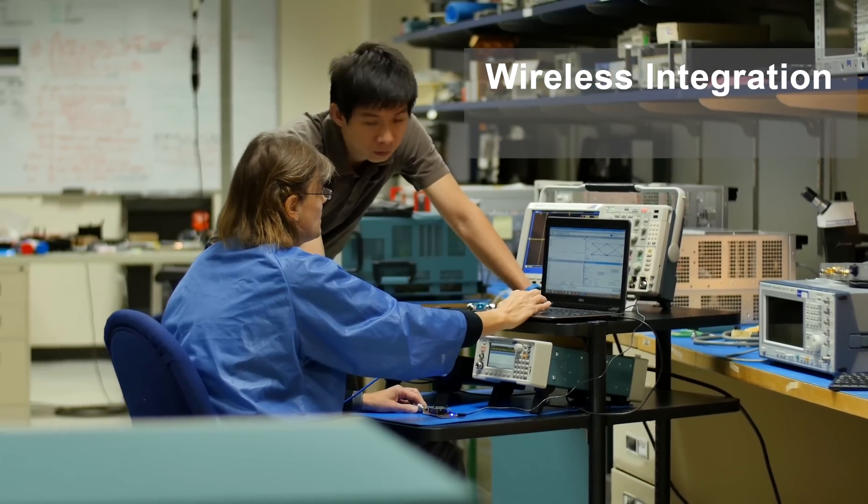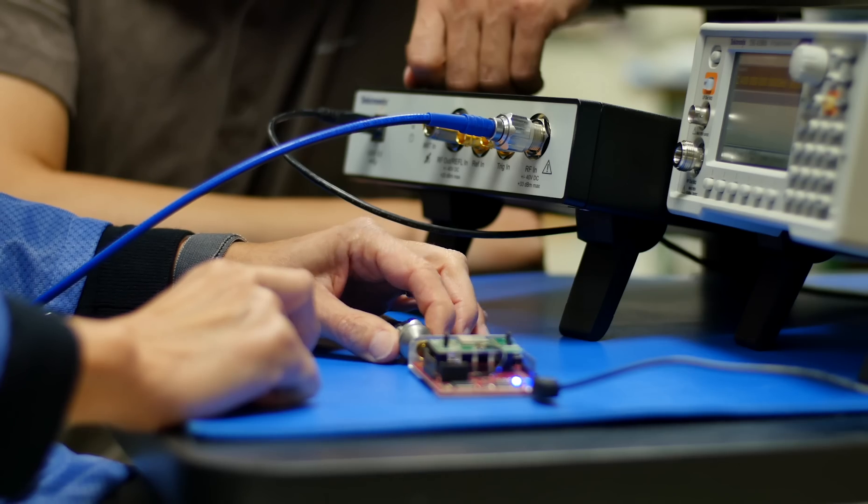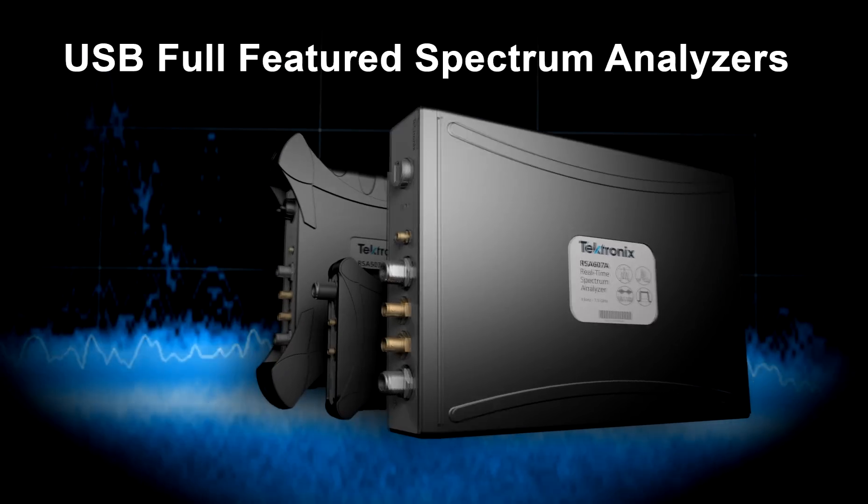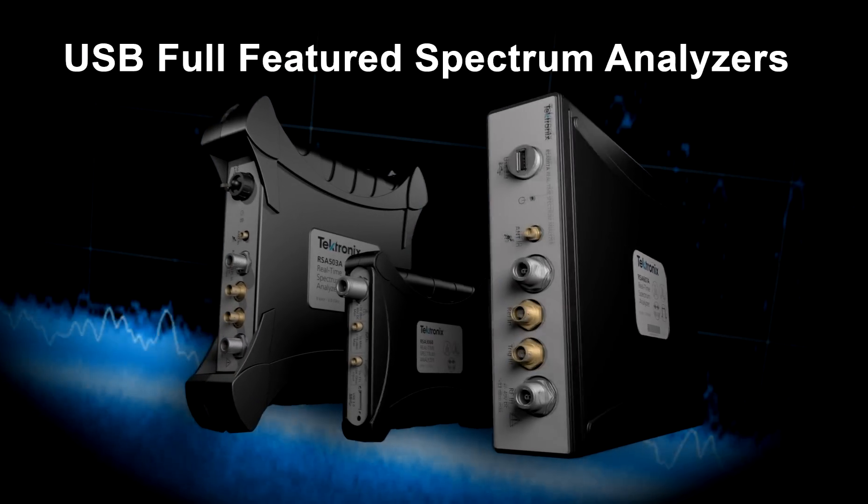From wireless integration and EMI compliance to designing the next big internet thing, Tektronix's full-featured spectrum analyzers give you the power you need to get the job done fast and efficiently.